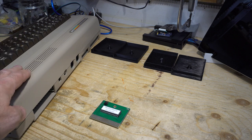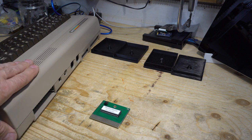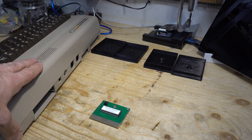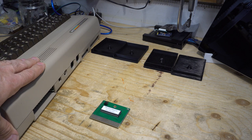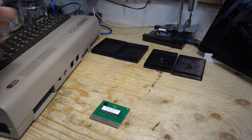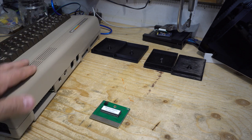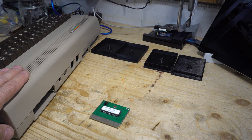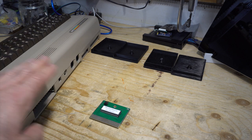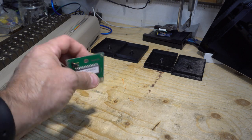One of my new hobbies is vintage computers. I bought this old Commodore 64 and I want to test it — I'm waiting for the power supply. I don't know if it works or not; the seller said it was working before it was put away. I've been watching YouTube videos about vintage computers like Adrian's Digital Basement, which is a pretty cool channel for those kinds of things.